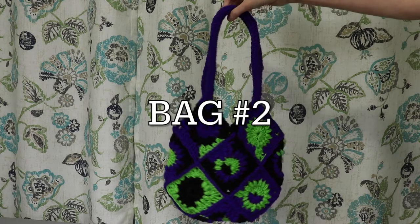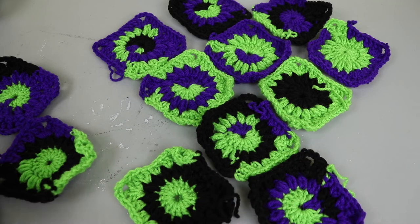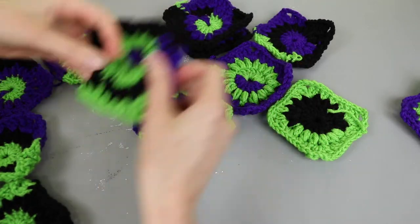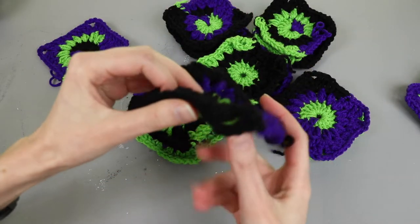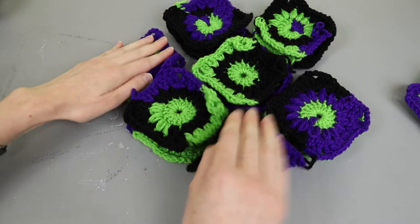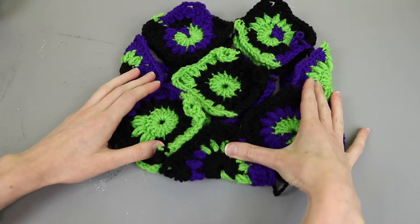For our second bag design we are going to need 13 squares. I have all these purple, green and black ones from a different project that I unraveled and I'm going to assemble them into a bag. You're going to start with five squares on one side and another five squares on the opposite side. Then you'll have three squares left over — these three squares are going to get folded in half into a triangular shape and they're going to fill in the three corners of the bag. Let me spread these out and show you how to configure them.